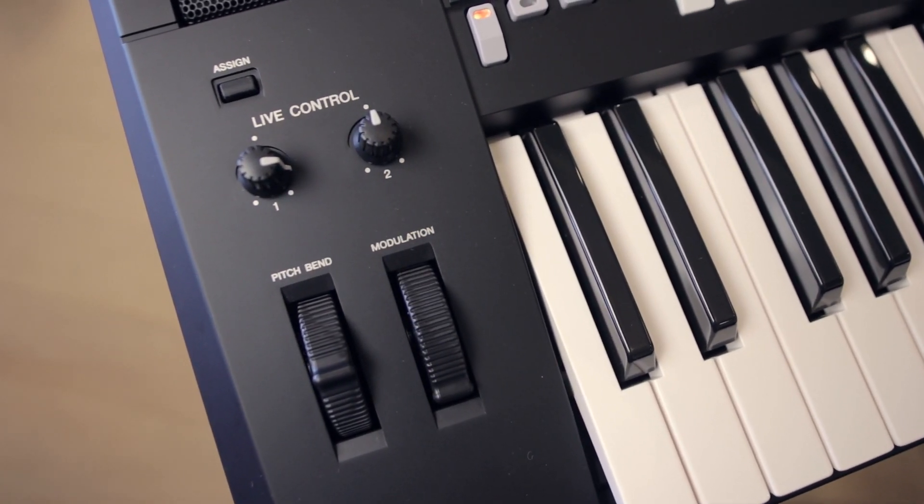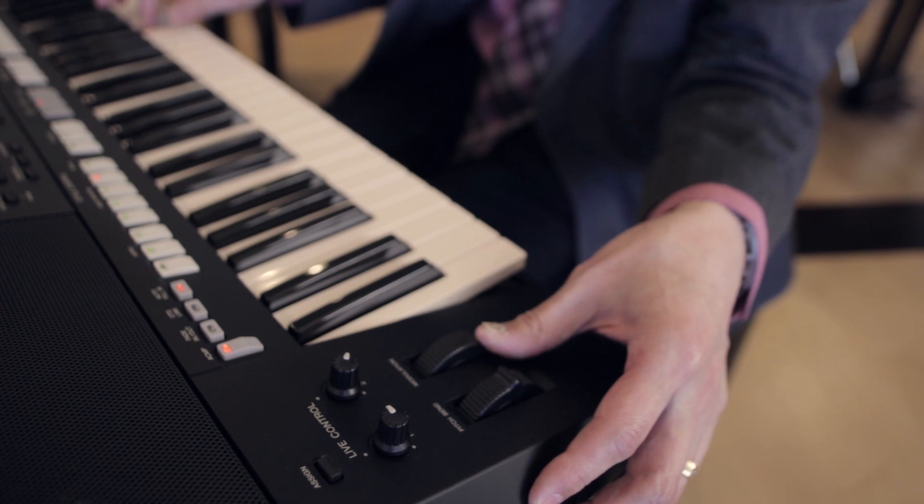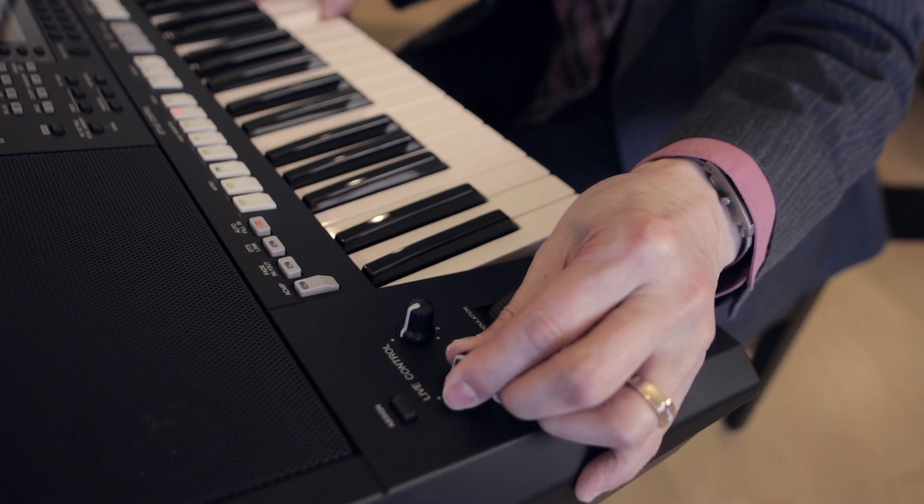Like professional synthesizers, you have a pitch bend and a modulation wheel so you can bend notes and get between the cracks — for a violin sliding into a note or a pedal steel guitar. You've also got two live controls to change the tone: you can change the cutoff frequency and the resonance as you're playing, so you get big filter sweeps on the synth sounds too. So whether you're the professional keyboard player, the home hobbyist, or the karaoke singer, the PSR-S975 and S775 are extremely easy to use but extremely powerful.